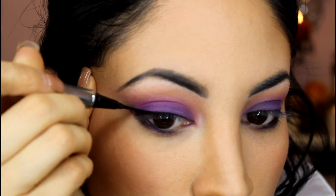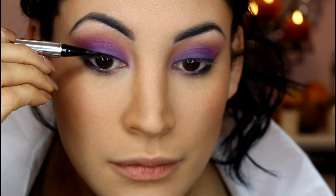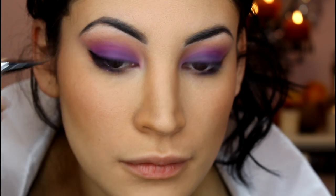I want something really sharp and villainy — is that a word? It should be. Can you see the glitter in the purple eyeliner? Isn't that pretty? And our next step is to begin to apply some mascara, trying to get your eyelashes to be as separated and black as possible.